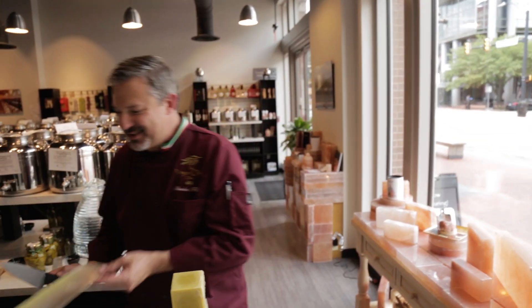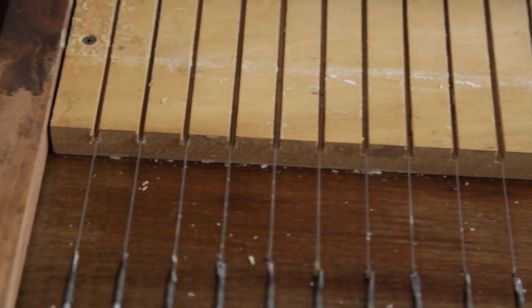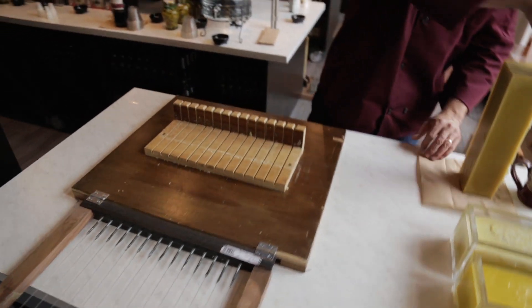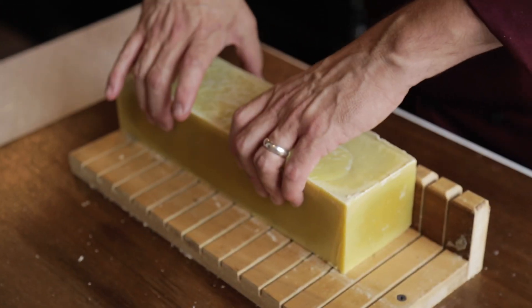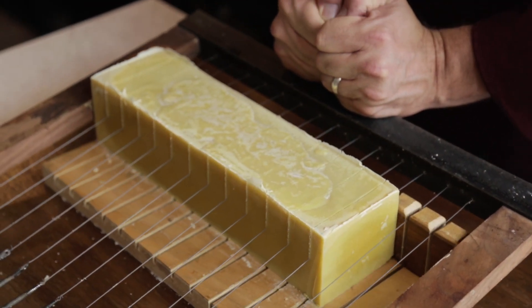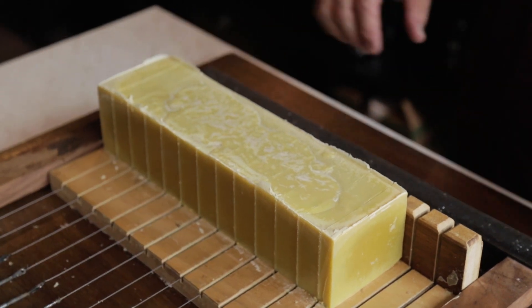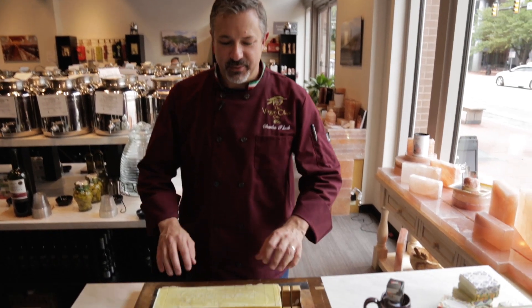Thanks to Howard, I've also got a soap cutter — you're going to love this, it's really cool. This wonderful contraption makes it a lot easier and more uniform to cut our bars of soap. We just open it up all the way, take the whole loaf of soap, put it right on there, and go straight down. It cuts it into perfect one-inch thick bars of soap.